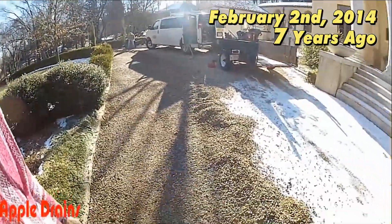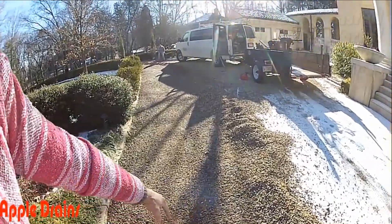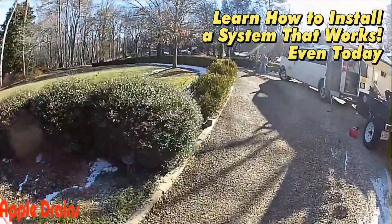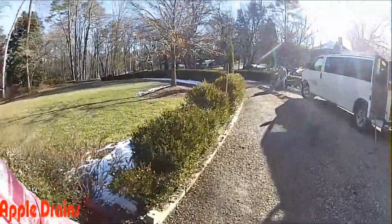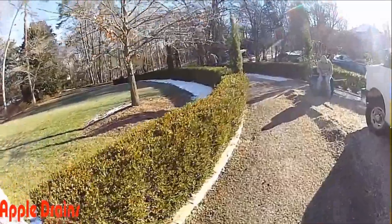Good morning. Chuck here with Apple Drains. Today we're putting in a driveway drain in a gravel drive. You can see we've already pulled back the top gravel because we're going to run a trench down through here with gravel and perforated pipe to help collect the water that is pooling in this driveway and also washing out the gravel.